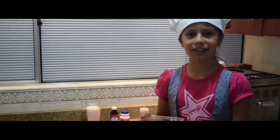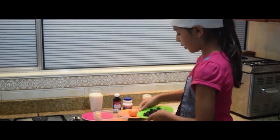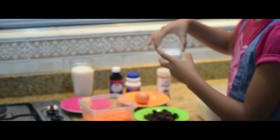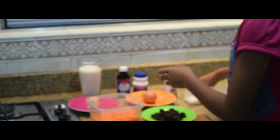The ingredients are: grated carrot, raisins, flour, salt, sugar, one egg, butter, cinnamon, yeast, vanilla extract, and milk.